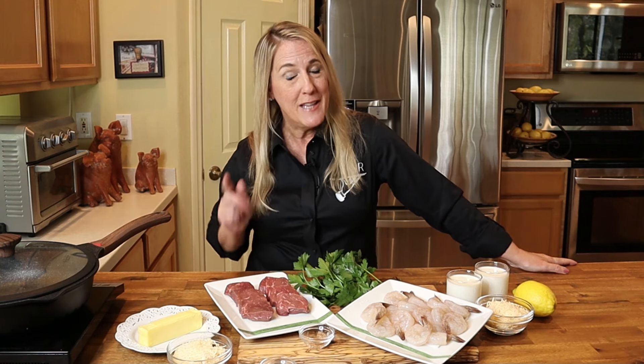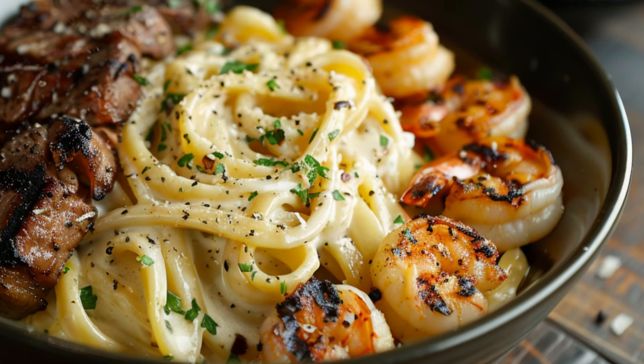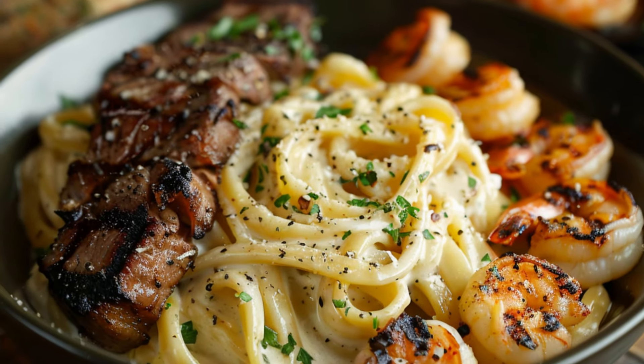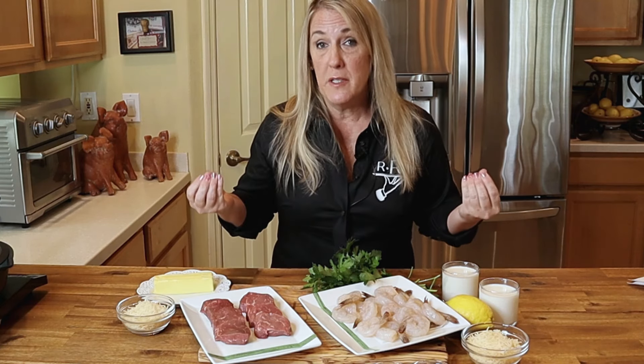Welcome back to Triple R, my friends — the channel that teaches you how to recreate your favorite signature dishes from the most popular restaurants. In this episode we're going to be teaching you how to make the brand new menu item from Outback Steakhouse: their Kingsland Pasta. The new Kingsland Pasta is grilled steak and shrimp over fettuccine noodles, tossed in a bold Alfredo sauce — bold, my friends.